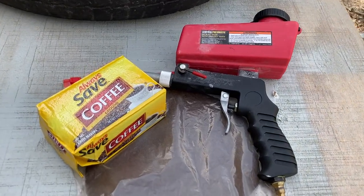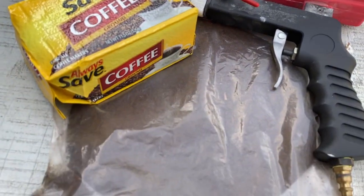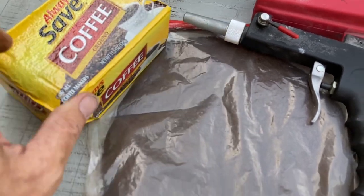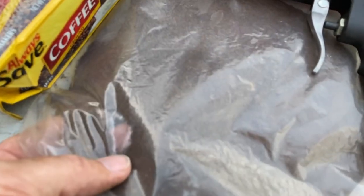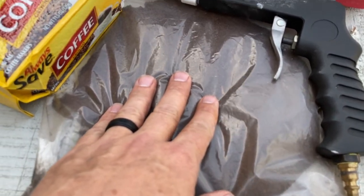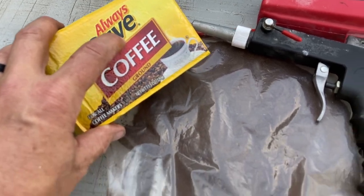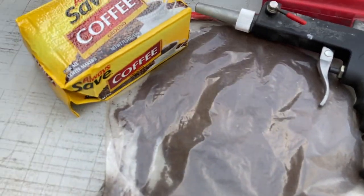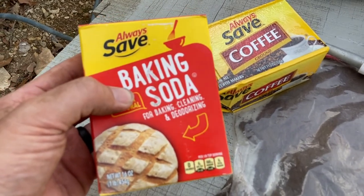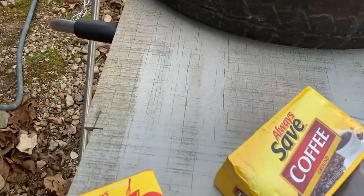Welcome back to another blasting video. Please subscribe if you like this video, more coming. Today we're going to do a blasting video testing coffee — mainly used coffee grounds. I have used coffee grounds that are completely dry. We'll do a control and test regular coffee grounds to see if that makes a difference, and then we'll also test against baking soda — I'll link to that video below.